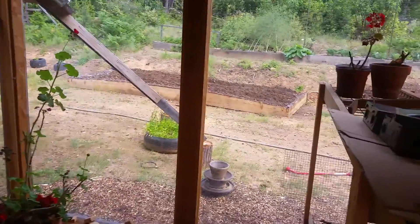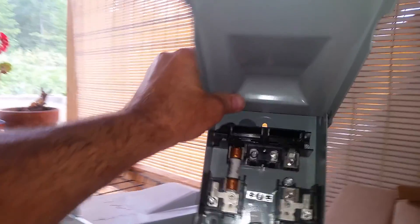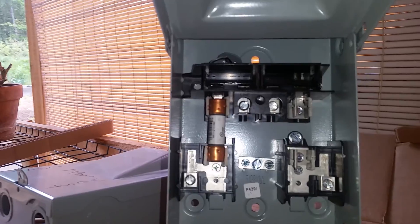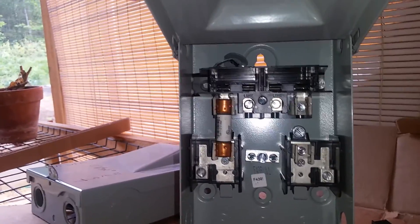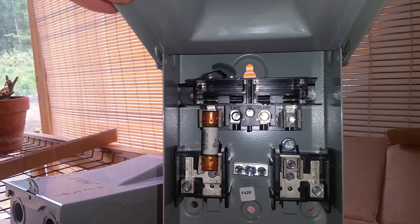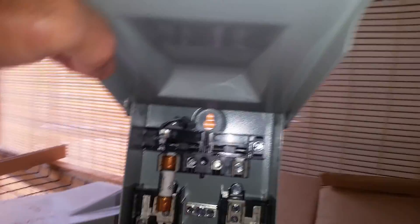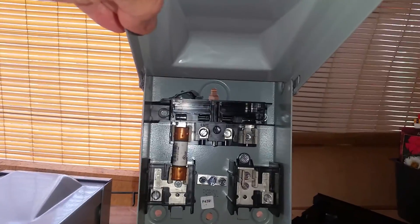I had some fused disconnects protecting the solar panels. I did this because I originally put in a backup system for as little money as I could. These fused disconnects have a shunt type that you pull out — this disconnects the power. They have 30 amp AC fuses in them, and you're not supposed to use AC fuses in a DC system. There can also be an issue where it re-welds or reconnects the circuit again.